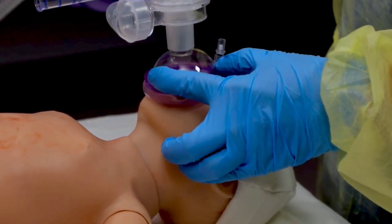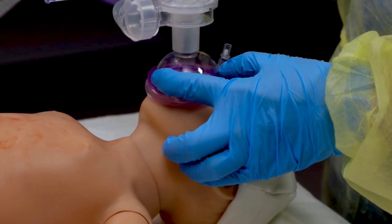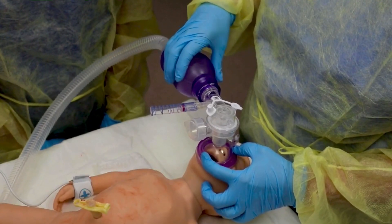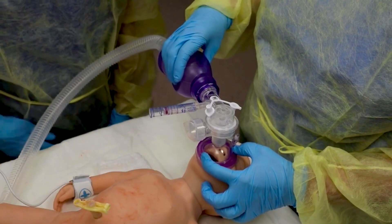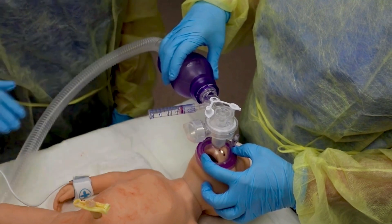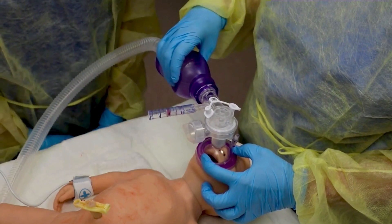Now you're ready to assess the effectiveness of your PPV. People often get nervous and ventilate too fast, so help each other maintain the correct rate. Breaths are given at a rate of 40 to 60 breaths per minute. Use a waltzing rhythm.